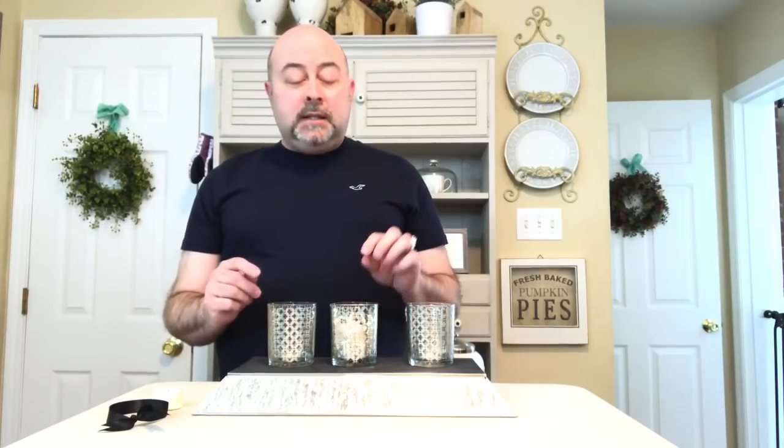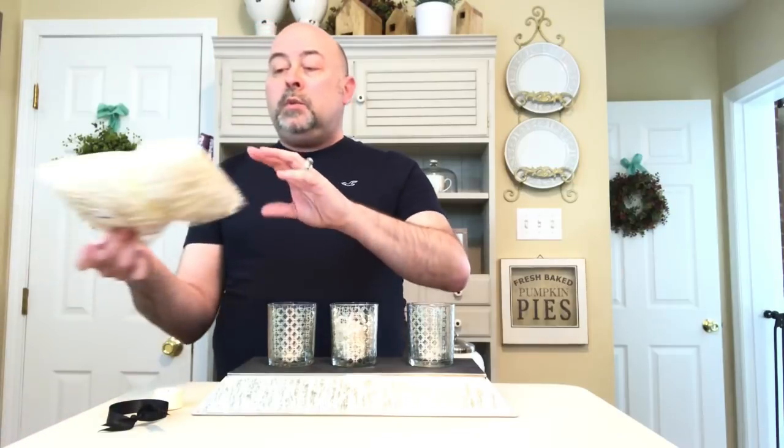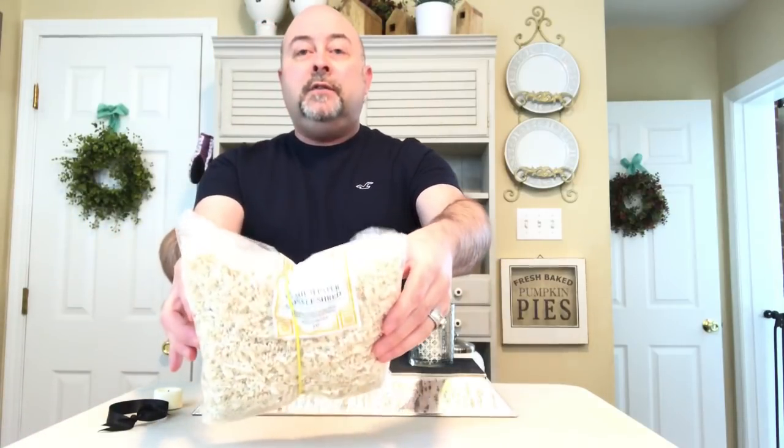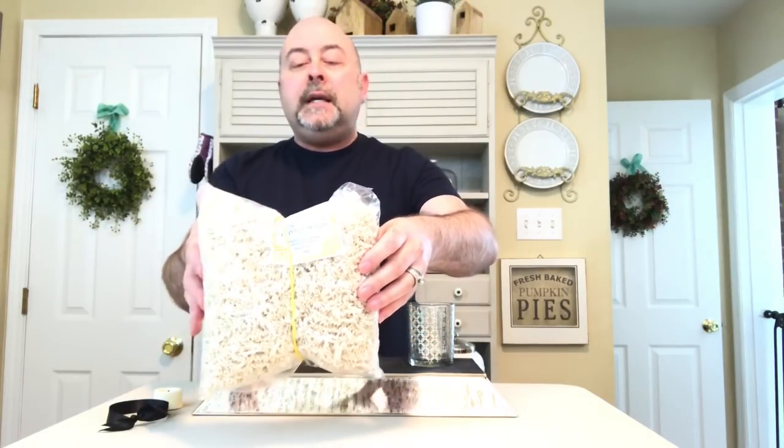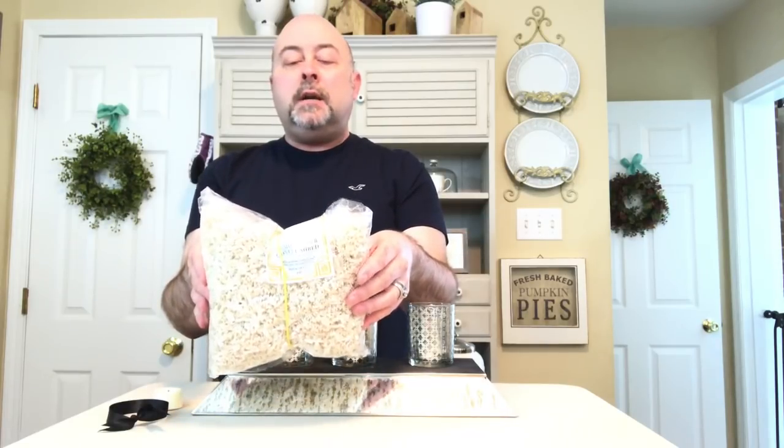The first thing you want to do is get some sort of shred grass. I always like to use this really nice sort of vanilla colored — it's not quite white, it's more of a cream — very pretty shred grass. I picked this up at Tuesday Morning, but you can find it at the Dollar Tree, just not usually in this color.